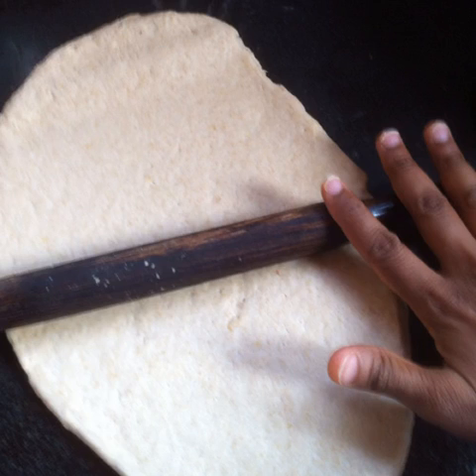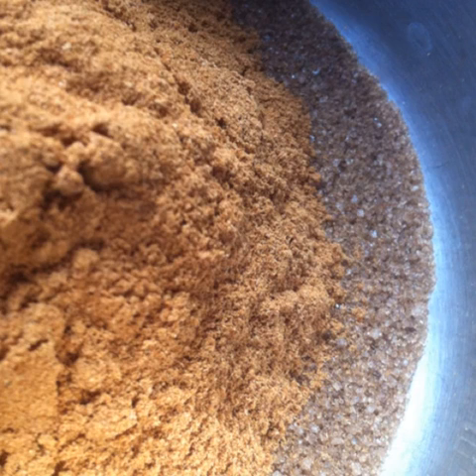Now for the cinnamon rolls, take the remaining half of the dough and roll it out on a clean surface. In a small bowl mix together 3 tablespoons of dark brown sugar and one and a half tablespoons of cinnamon powder.